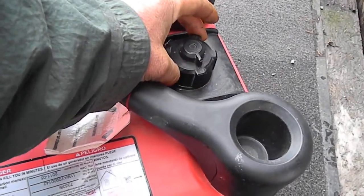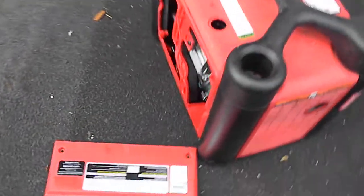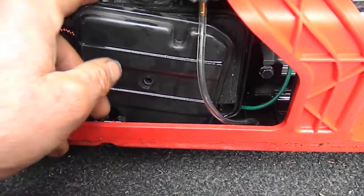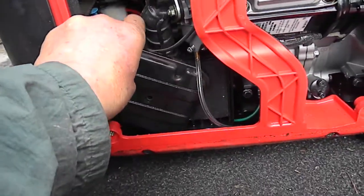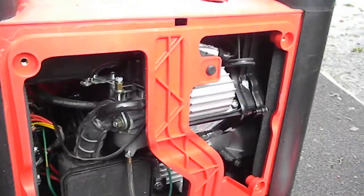What I did to this one was pull the air cleaner off — or part of the air cleaner — and then simply prime the carburetor. That's all I had to do.